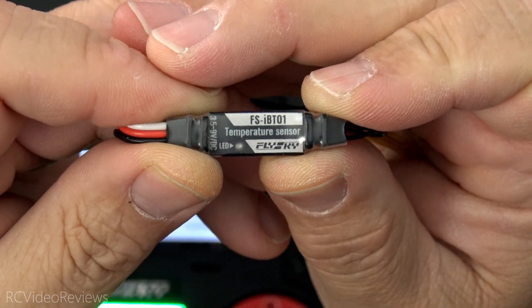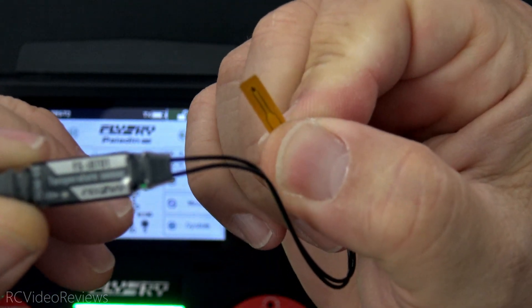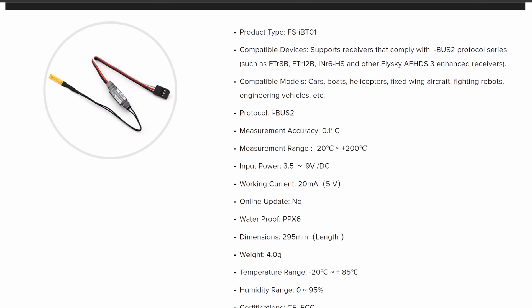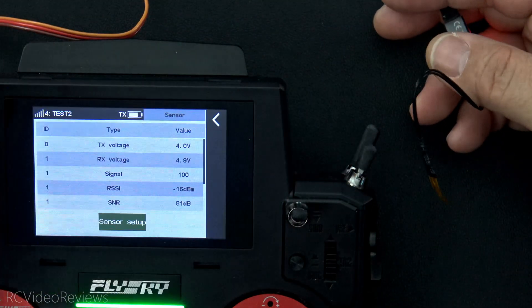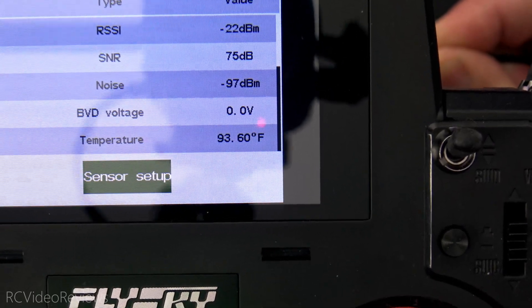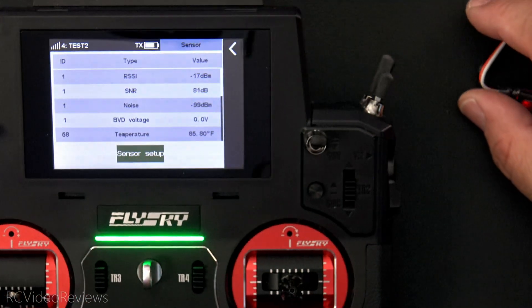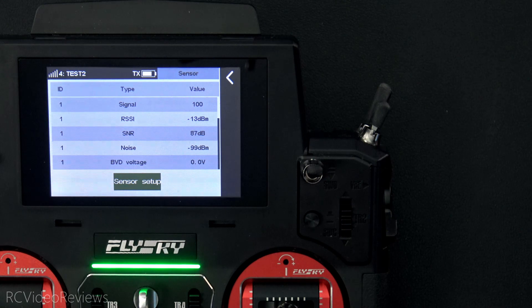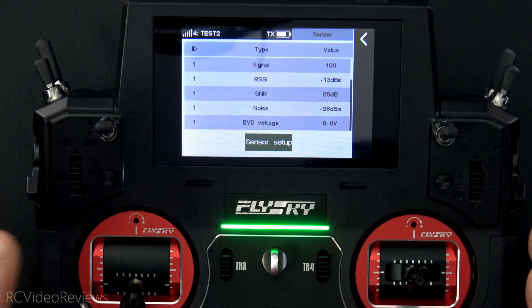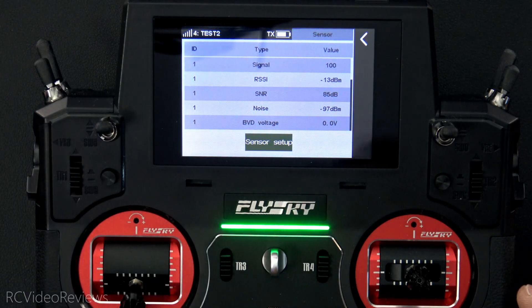The final sensor is the FlySky IBT01 — a temperature sensor. It has a little thermistor you can attach to whatever surface you want to measure, with a range of negative 20°C to plus 200°C. Same connection method — connect it to your iBus2 port on the receiver. Once done, bring up your sensor list on the radio and you can see a temperature reading of 81.4 degrees. If I hold that little thermistor and pinch it, we'll see it warm up to about 94 degrees. These sensors are AFH-DS3 and iBus2 compatible, so if you've got firmware that supports those protocols, they should work right out of the box.